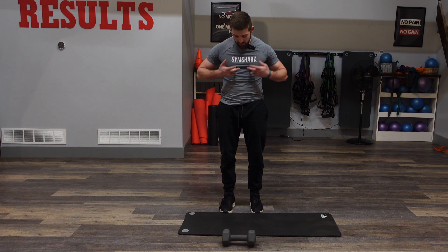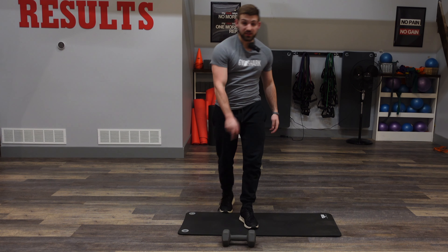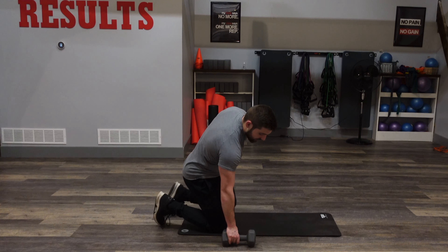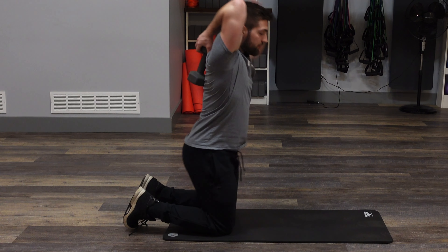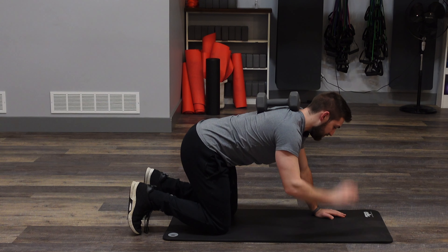Next up we have weighted planks. We're going to target mainly the core here. We're going to need one dumbbell. You're going to get down on the ground like so. Get that dumbbell right on the center of your back. Lean forward and we're going to go right into a high plank.